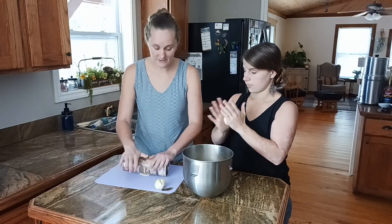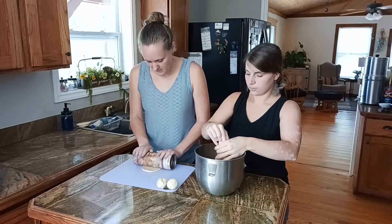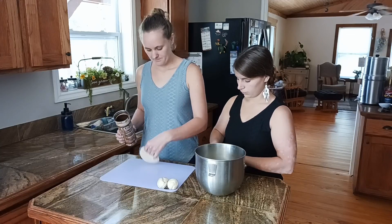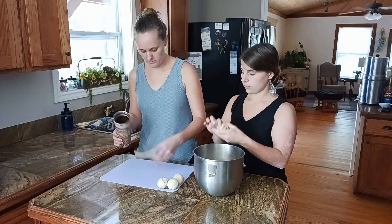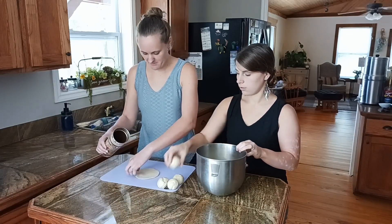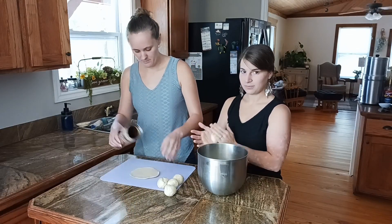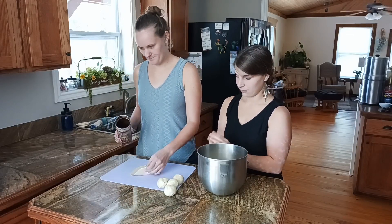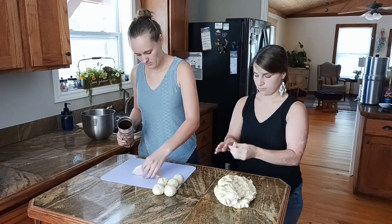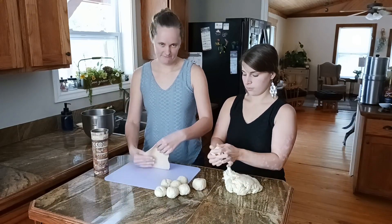I don't have a rolling pin so I'm using a cup. You gotta rotate it as you go so the dough stays even and evenly spread out. So really you can make these any size you want. I prefer slightly bigger ones because you can fill them with a lot. This definitely goes a lot better when you have a rolling pin, so if you have one, definitely use that over a cup. Sometimes you have to flour your surface, but this time it's not too sticky.